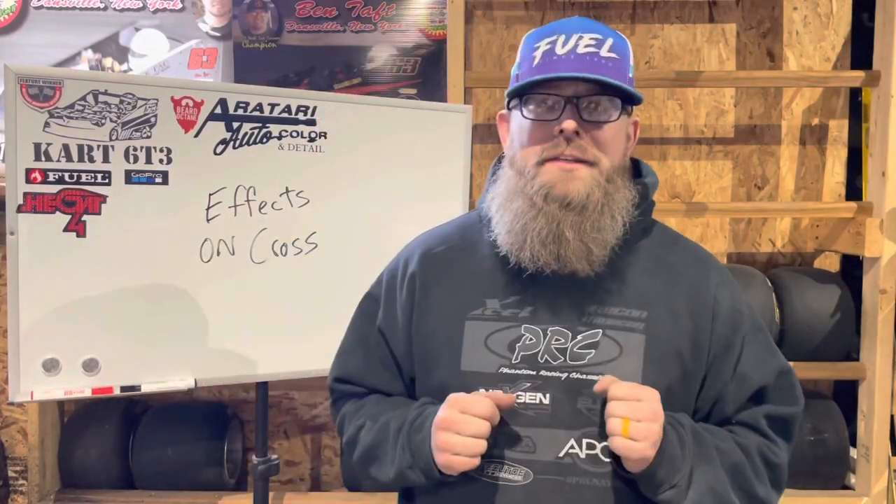What is going on everyone and welcome back to Cart 63, or if it's your first time here, welcome to the channel. My name is Ben, and we are currently in schizophrenic New York — western New York — where if you don't like the weather today, just wait. Tuesday was 80 degrees and today is 40.